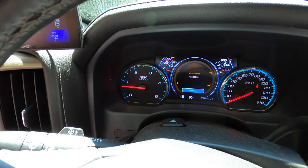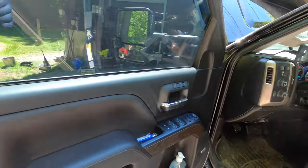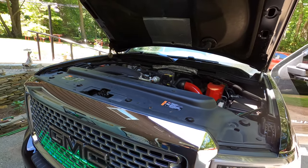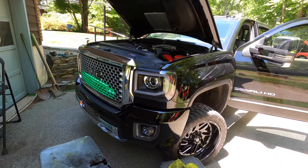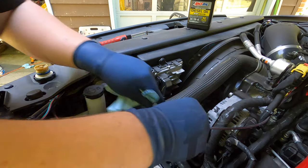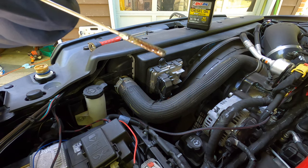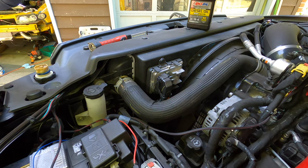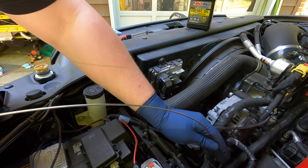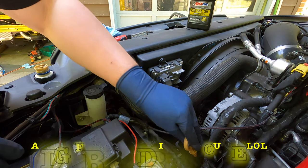We do have oil pressure, guys. The truck's a little messy, but we've got plenty of oil pressure, that's for sure. Let's go ahead and shut this thing down and check the oil level. She's full. So with this new PPE filter, from the factory these things are supposed to take 10 quarts with the filter, but with this filter I think it takes right around 12. So we're just about good to go.